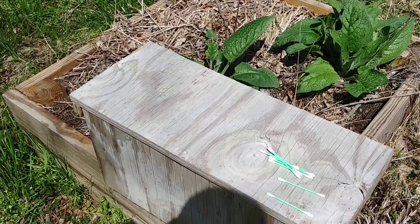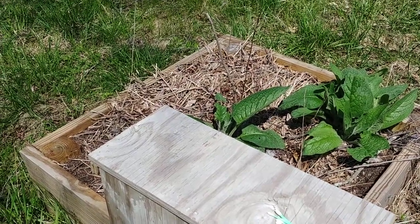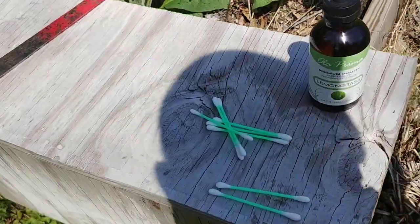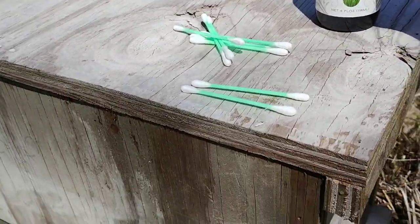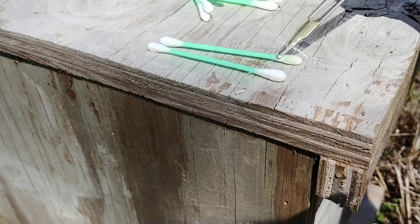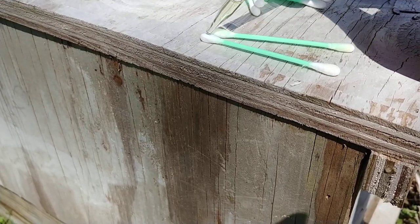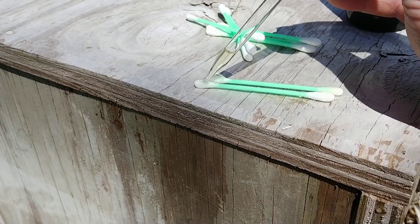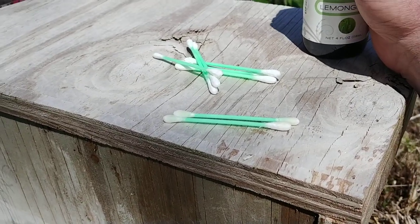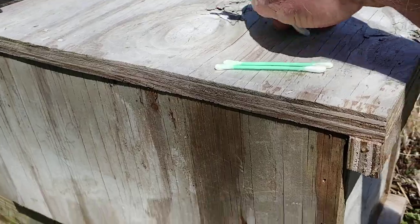That lid's on pretty tight — let me set the phone down for just a second. All right, so once you've got the jar open, what I normally do is I just put some lemongrass oil on both ends of the q-tip, just a couple drops. Then the next thing I do, I just drop them into the swarm trap. I usually put one kind of close to the front and the other one kind of close to the back.